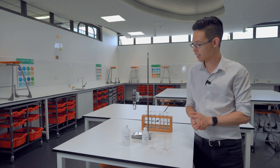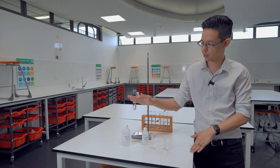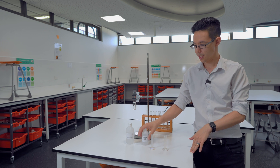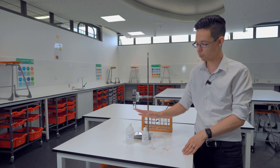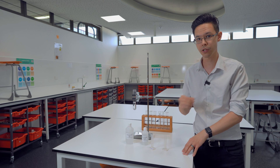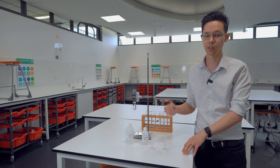Today we're going to do an experiment working with hydrochloric acid and sodium thiosulfate. When you combine the two together, you actually make a precipitation reaction — you're going to make solid sulfur.